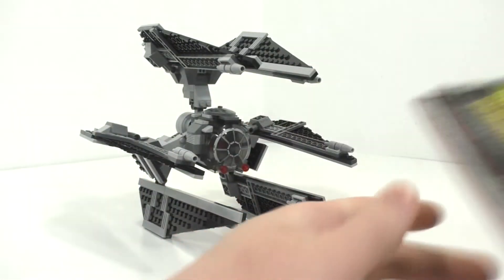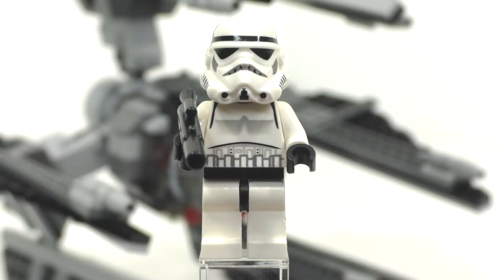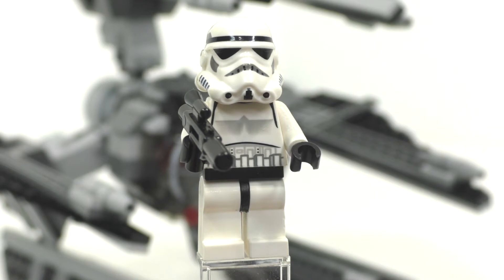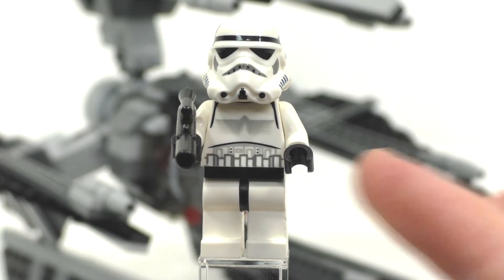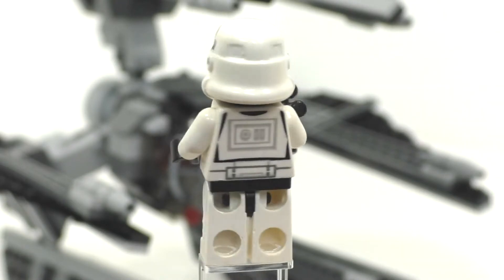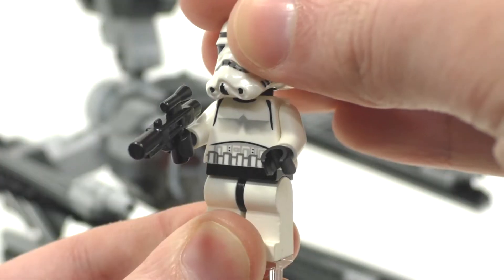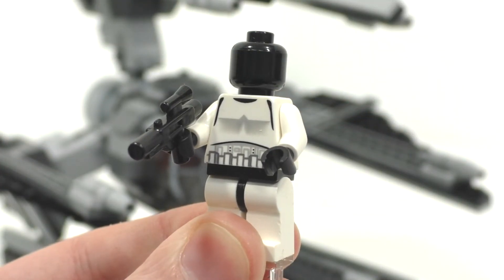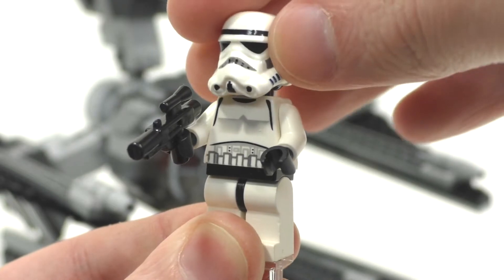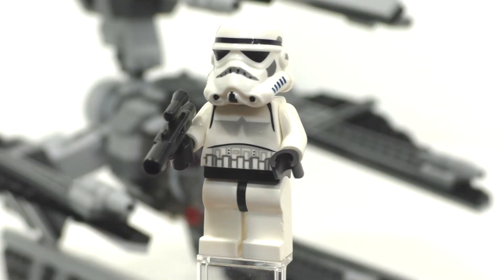Let's get into our minifigure selection. For our first minifigure, we have a regular old Stormtrooper. This version is not exclusive, also coming within four other sets. We get plain white legs, a black belt piece, white arms, black hands, printing on both the front and back of the torso, and the one accessory being the regular-style gun. For the facial expression, we get the regular black head piece and the standard helmet printing for the time period.